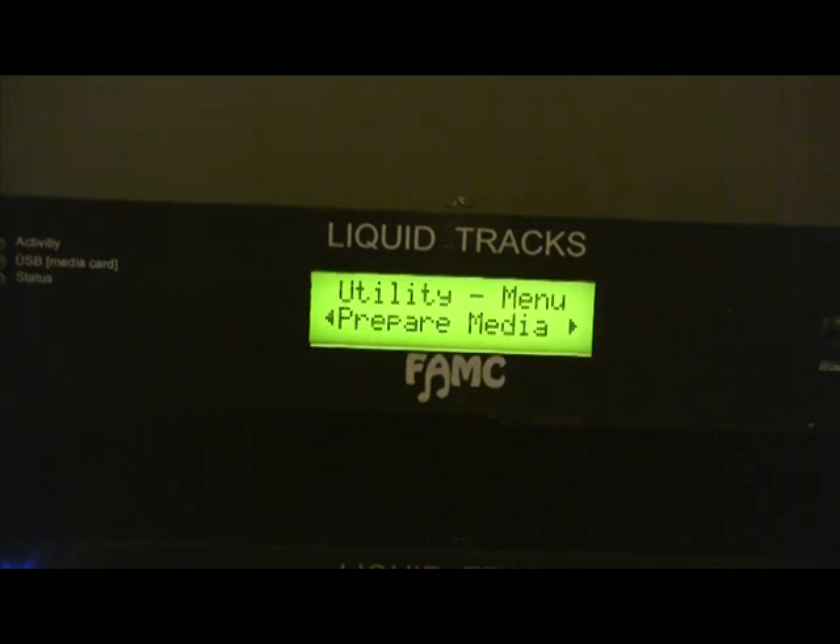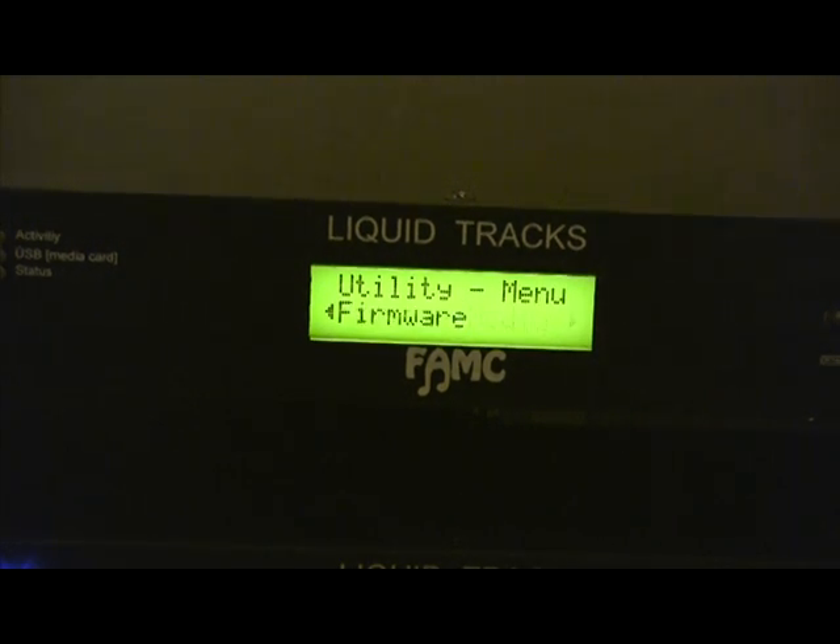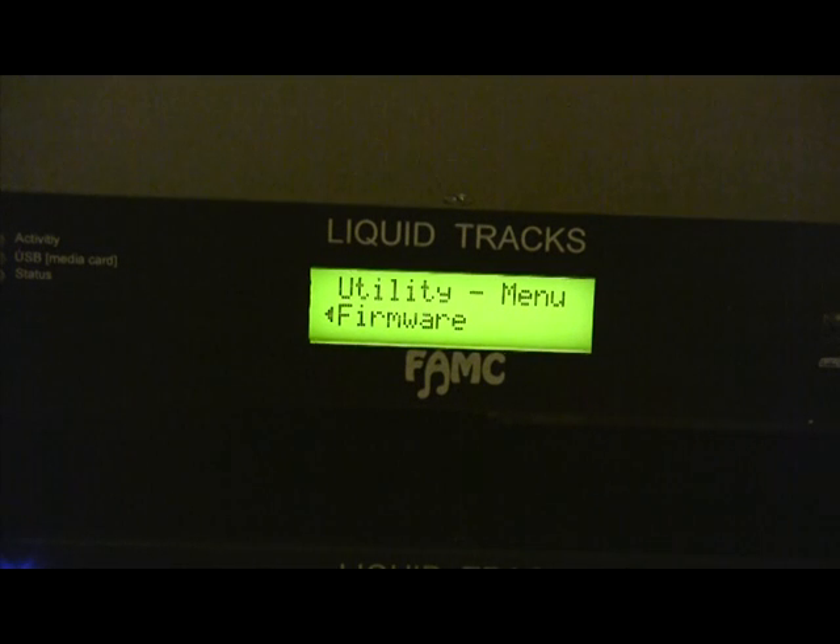Make a backup. Prepare media: if you're just getting started and have an empty media card — a USB flash drive, say — and you need to get it ready to work with Liquid Tracks, you can go ahead and do a prepare media. And then firmware, to upload the firmware. So that's really how you navigate the system — it's pretty straightforward. Each of the menus we'll go through separately and discuss the complexity of those menu systems.